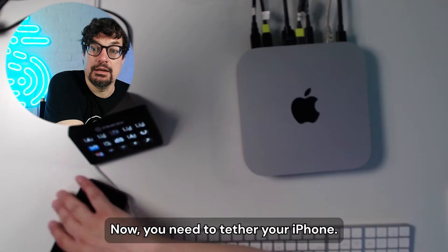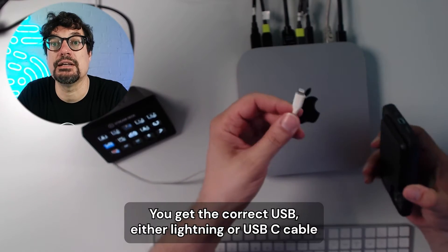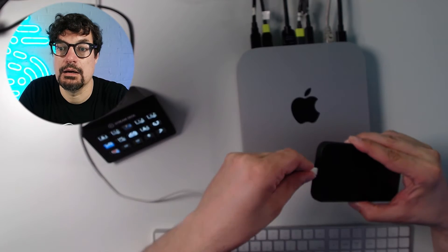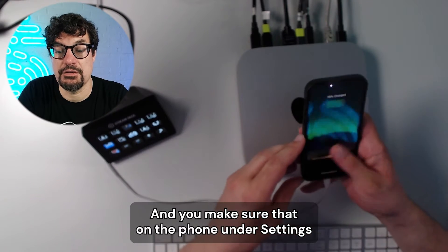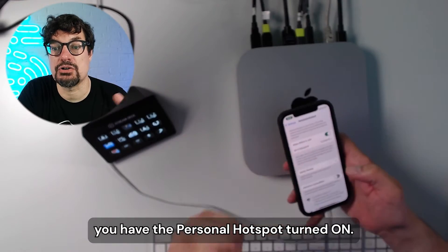Now you need to tether your iPhone. Get the correct USB cable — either lightning or USB-C — connected from your Mac to your phone, and make sure that on the phone, under settings, you have the personal hotspot turned on.